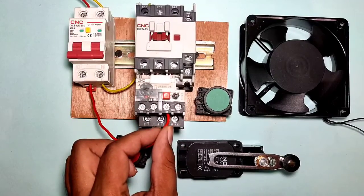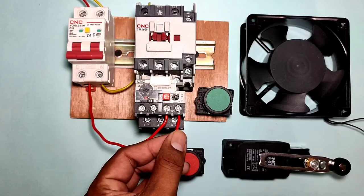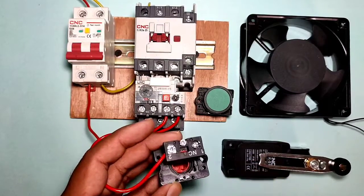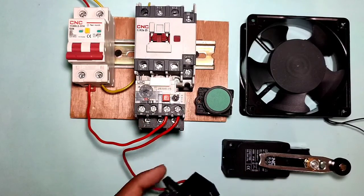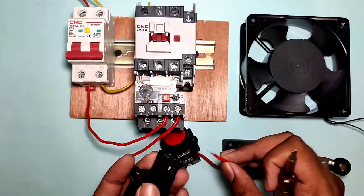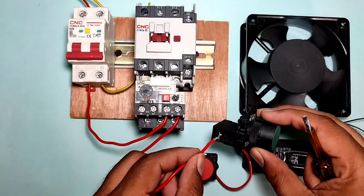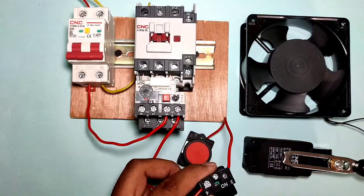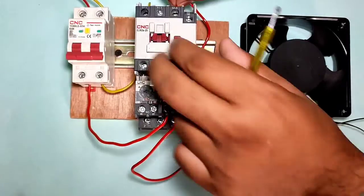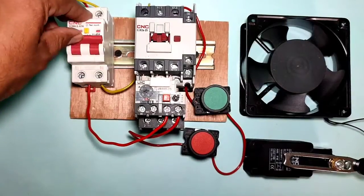Now let's do this control wiring practically. First, we connect the phase wire to the control MCB, then connect it to the overload relay NC point — terminal 95. From terminal 96, we connect to a connector and connect that connector to the stop push button NC element. Then we connect the stop push button NO element output to the contactor A1 coil. Now when the start push button is pressed, the contactor should run.